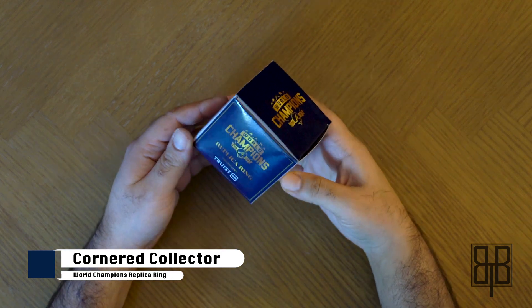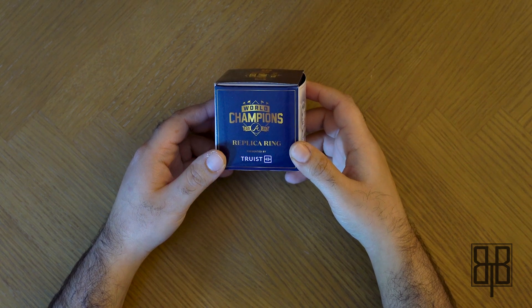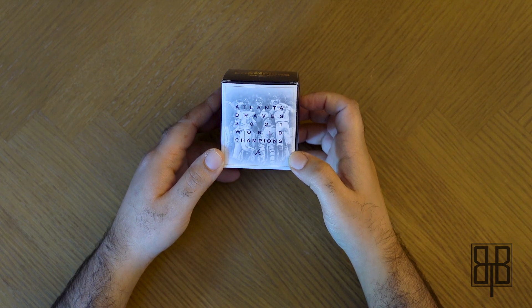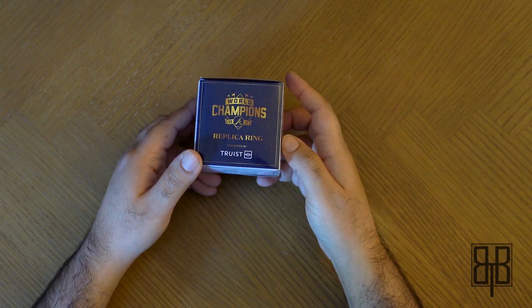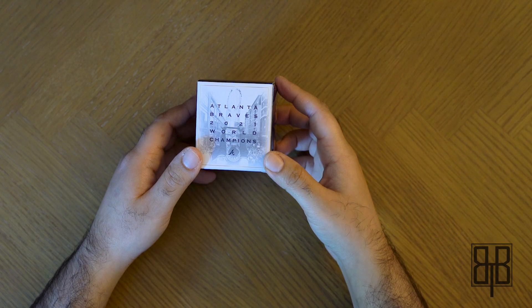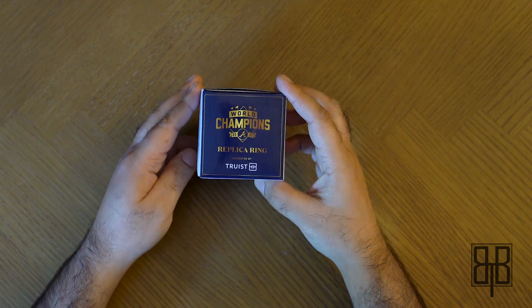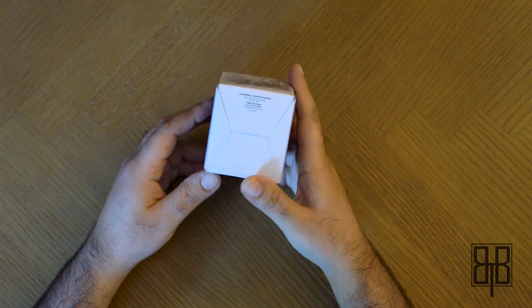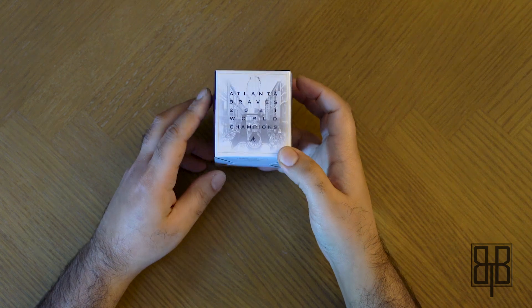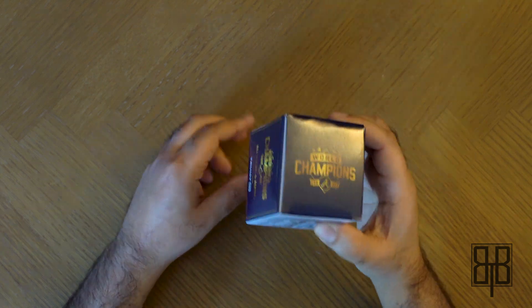This is a world champion Braves replica ring, presented by Truist. My friend was the one who told me that they were giving this away, and I was like, heck yeah, let's do it. This is the replica ring for their 2021 season where they ended up winning the entire thing. Pretty awesome. I say this is probably rare because I'm not really into sports — baseball is really the only thing that I follow, and even that is just the Braves. But let's get to it.